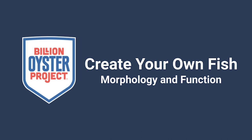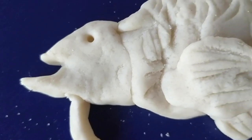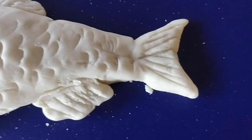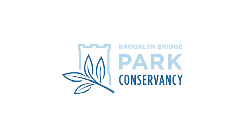Create your own fish: morphology and function. In this video you will be able to make a fish from your imagination. You will learn about the different functions and features such as body shape, tail shape, and mouth shape. This lesson was inspired by the Brooklyn Bridge Park Conservancy.